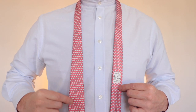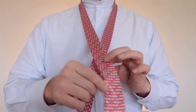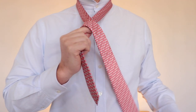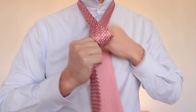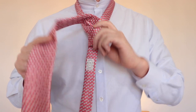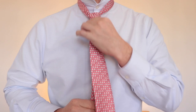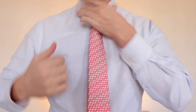So this tie is very straightforward. You'll need more length in the thick end, the blade, than the thin end. You cross the blade over the thin end, bring the tie behind, across the front, and then you're just going to tuck it through the middle loop and then bring it through the knot that you've made at the front there, just that single loop. Just tuck it through there and give it a little bit of a pull as you play with the knot as you bring it up to your neck, and that is it.